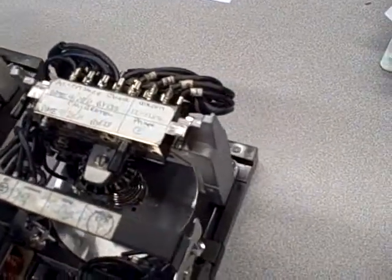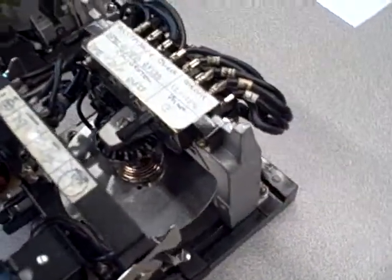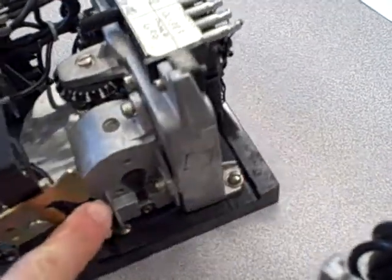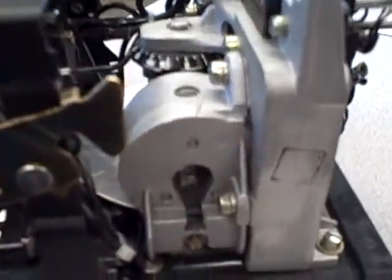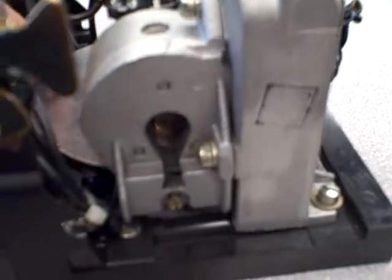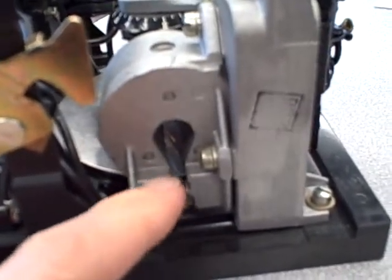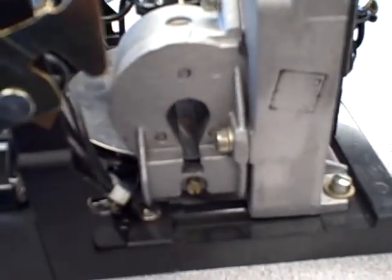The drag magnet performs a very specific task in the operation of the time overcurrent relay. The drag magnet, as seen right here, puts a constant permanent magnetic flux across the surface of the disk, and so as the aluminum disk rotates past the drag magnet, the effect of Lenz's law is to induce currents in the aluminum disk to slow down its motion.